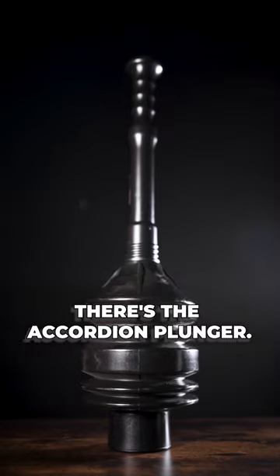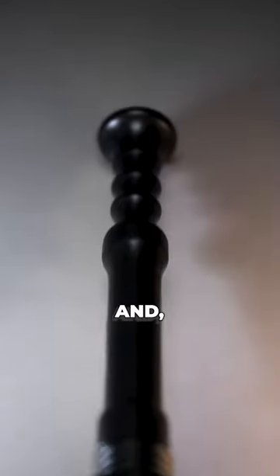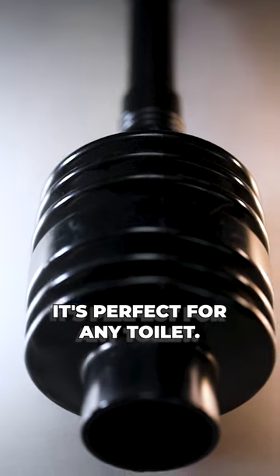And then there's the accordion plunger. It's the strongest when it comes to breaking up tough clogs, and thanks to a smaller cup, it's perfect for any toilet.